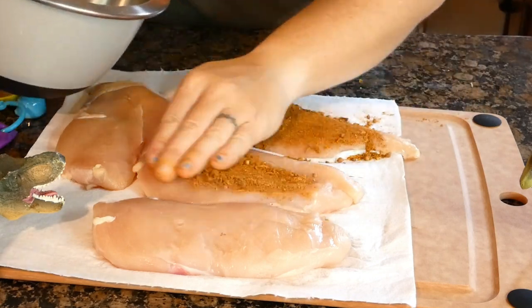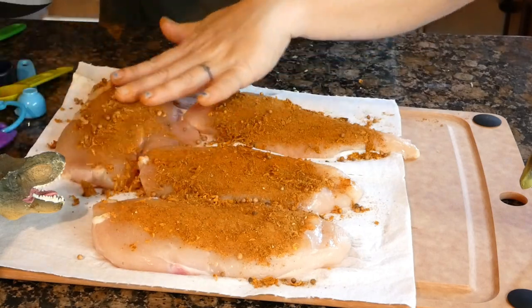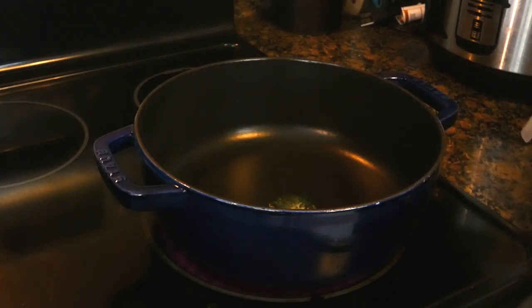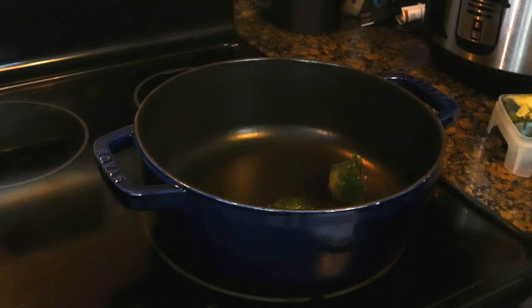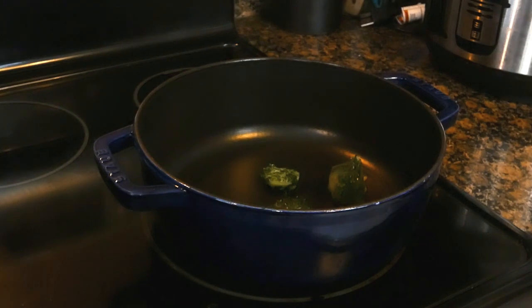Set a large Dutch oven over medium-high heat and let it warm up for about two minutes. Add two tablespoons of olive oil and let it heat up for about five minutes. Or a little trick I do is freeze oil with herbs, so I'm using olive oil cubes with parsley in them, and we'll let those melt in the pan.